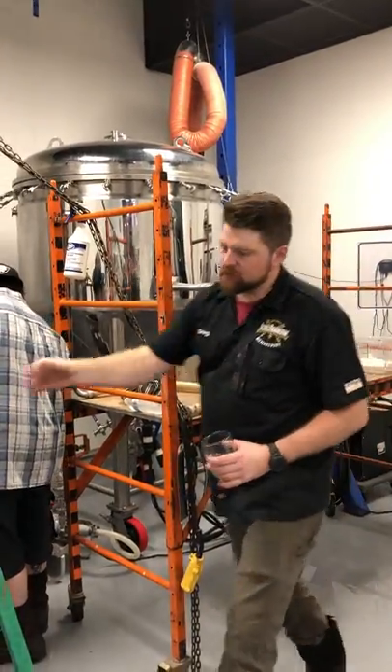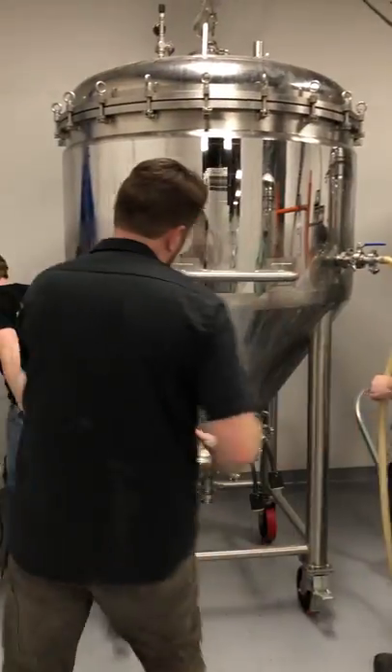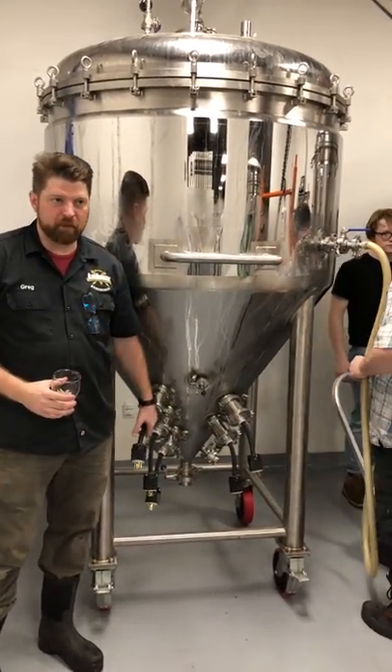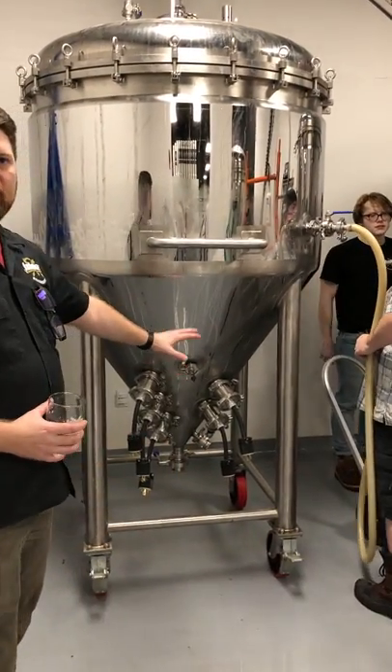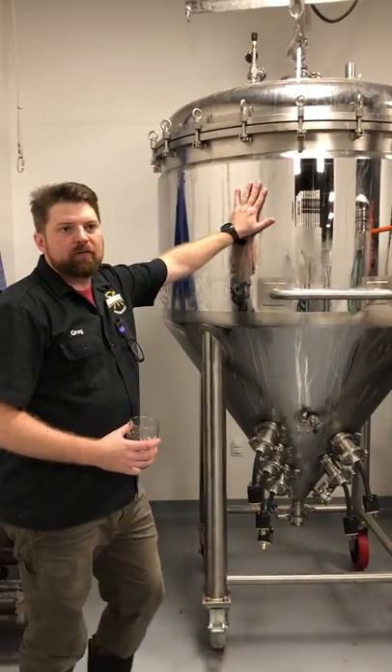So if you notice on this vessel that Jon and Joe are working on back here, there are five 10,000-watt three-phase heating elements. Those are plenty to take us to our mash temperature, then up to boil, and then it's a jacketed vessel.